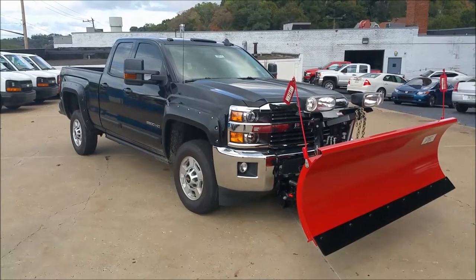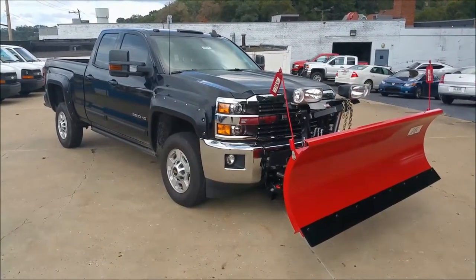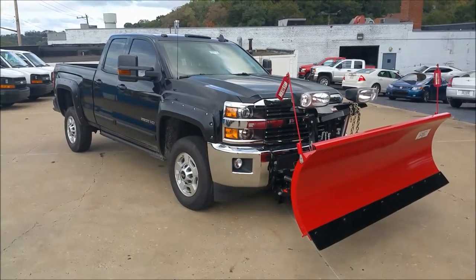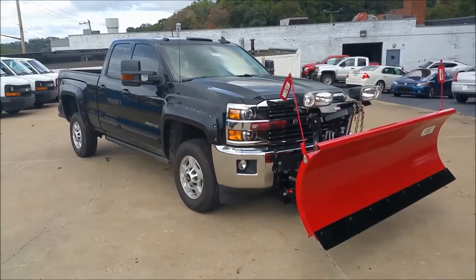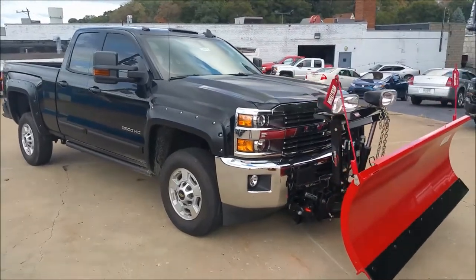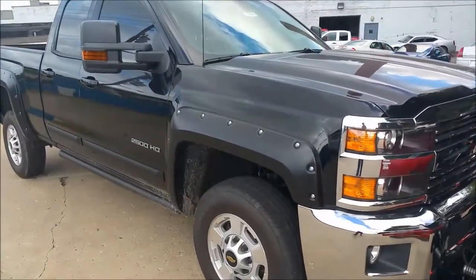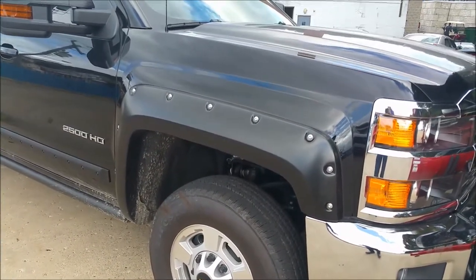As you can see this one is pretty well outfitted. It's got a red Western single blade snow plow on the front with an electronic controller inside the cab. This one has the headlights on the top of the plow. We're going to do a nice little walk around here and show you all these features. One of the first things you can notice is these beautiful side fender bulges — the protectors, a nice bolted-on look.